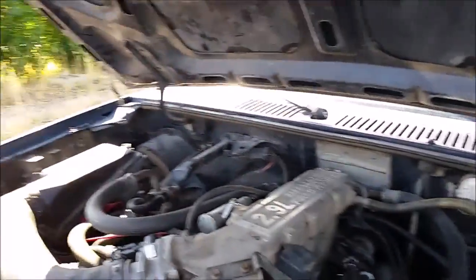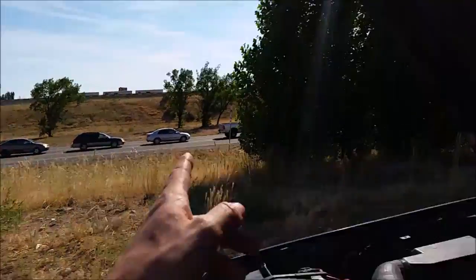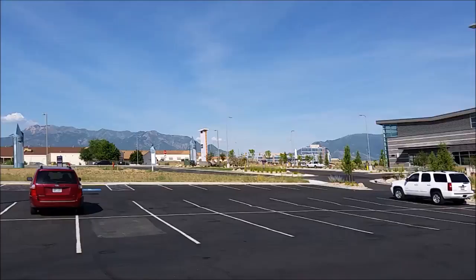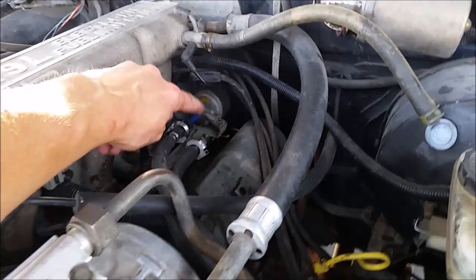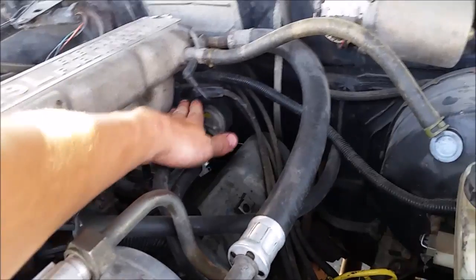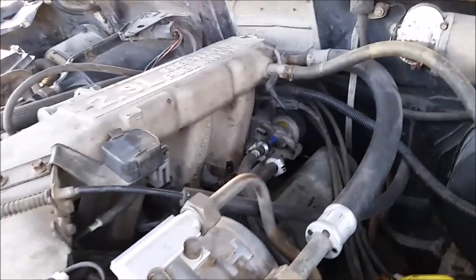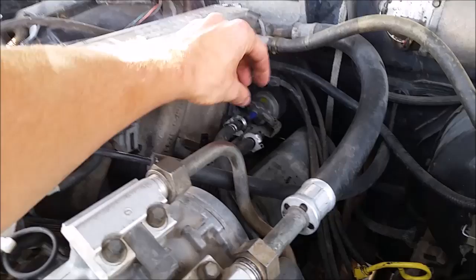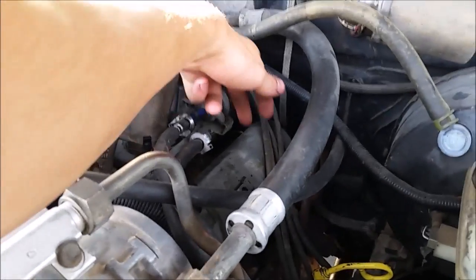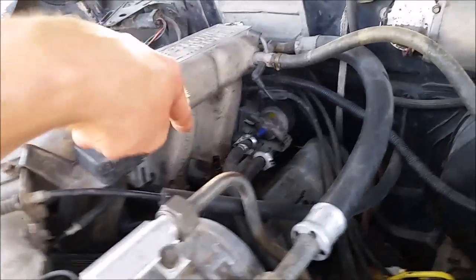My truck stopped running while I was out on the freeway and I managed to coast it in here to — what is this — the Air Force Base parking lot? I figured out the problem and it's this fuel pump regulator here. It's piping hot and what that does is the spring inside causes it to deform, and basically it's just sending the fuel right back to the tank. The fuel's not getting into the engine.